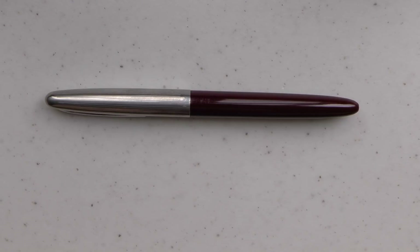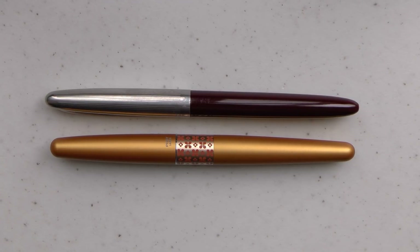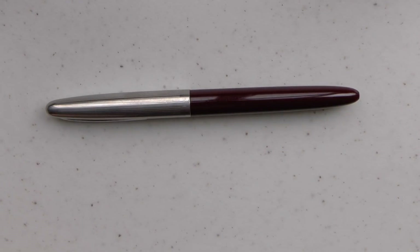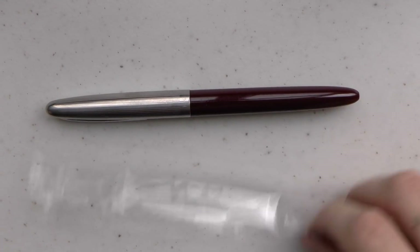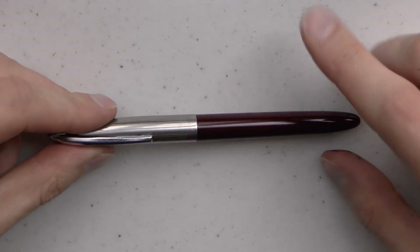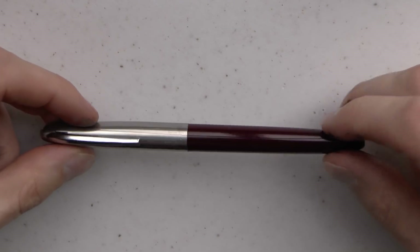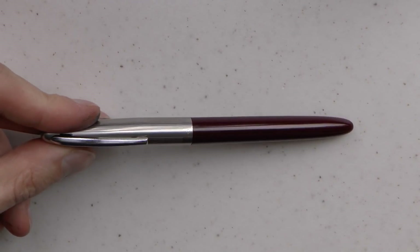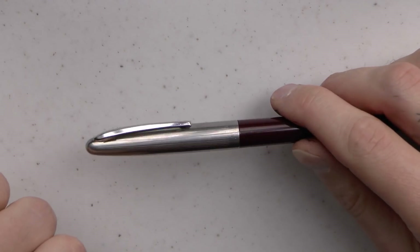Here we go with the Wingsong 233. Here you have the pen right next to a Pilot Metropolitan, so a little bit of an idea of size. It's a fairly narrow pen, but about the same size as a Metropolitan. Packaging — there wasn't much, there was just this pen condom. I found these on eBay for $18.63 Canadian, so that's even less in US. It's kind of a 51 barrel and a Schaefer Snorkel type cap — reminds me a little bit of both.